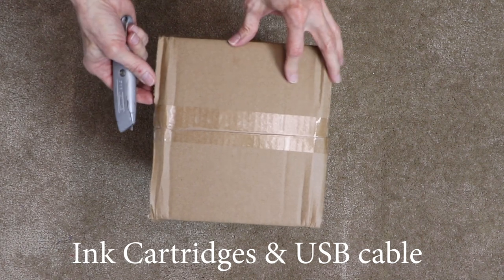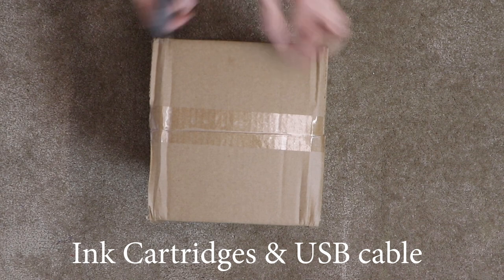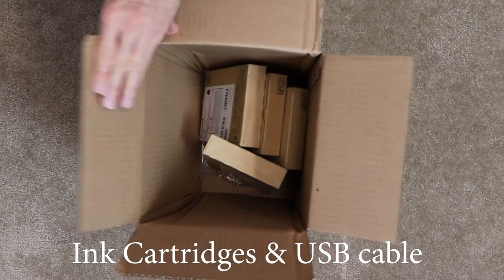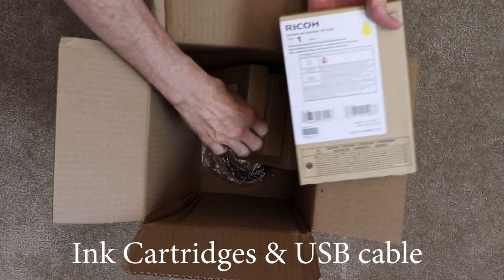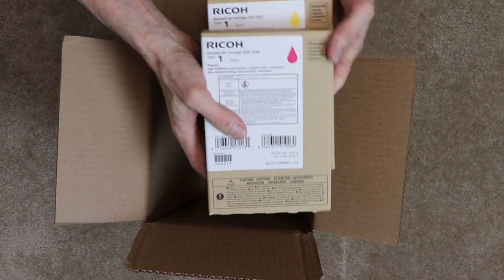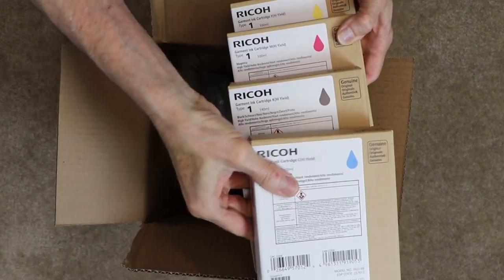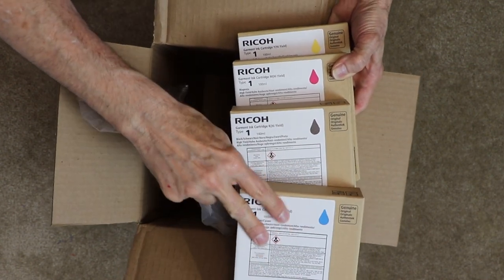A separate box is shipped containing your ink cartridges. Four ink cartridges are included: yellow, magenta, black, and cyan color cartridges. Also included in this box is the USB cable, which allows you to directly connect your PC to the Ricoh printer.